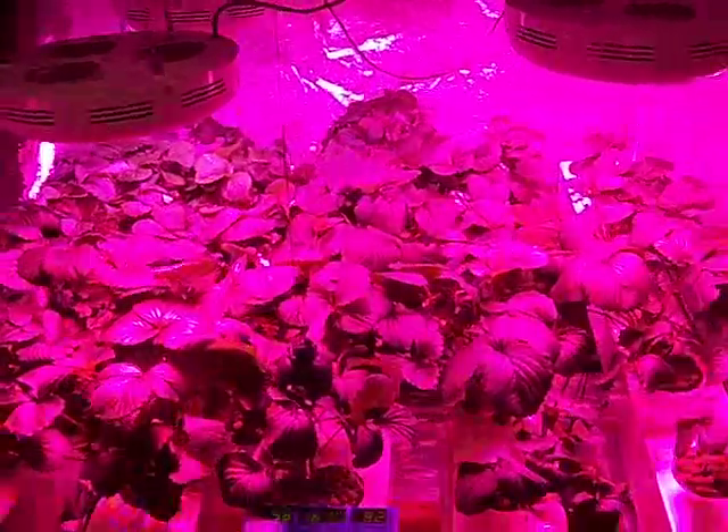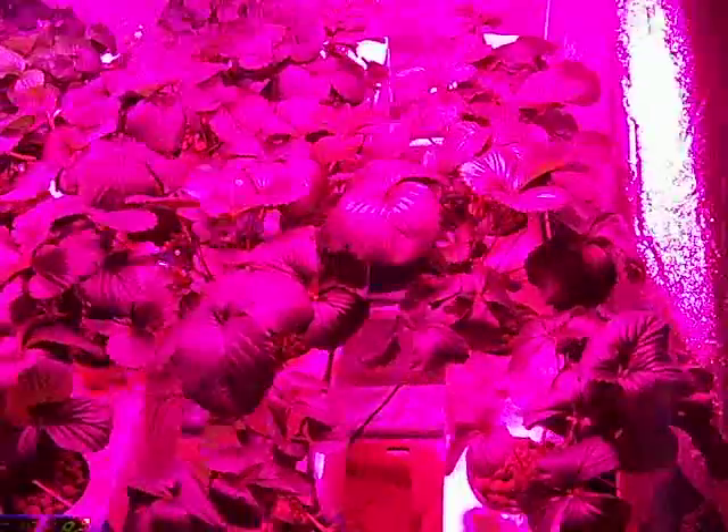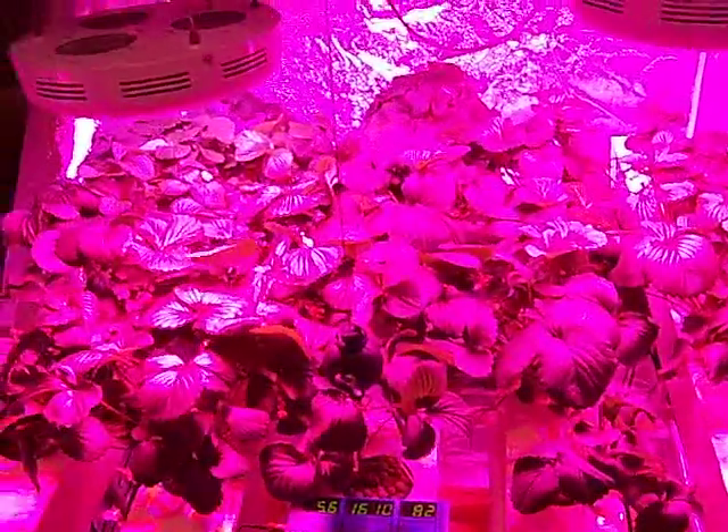Alright everybody, this is Zach from the Urban Hydroponic Growers Union. I wanted to show you the strawberry grow is continuing to boost away. Very easy to grow, very enjoyable.